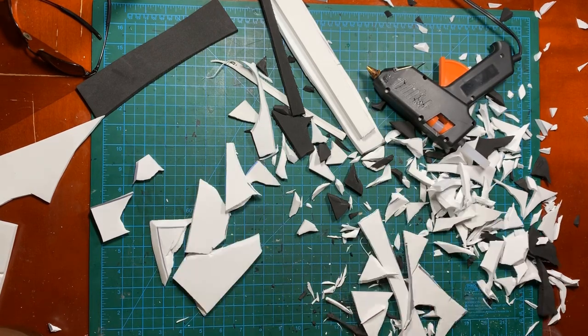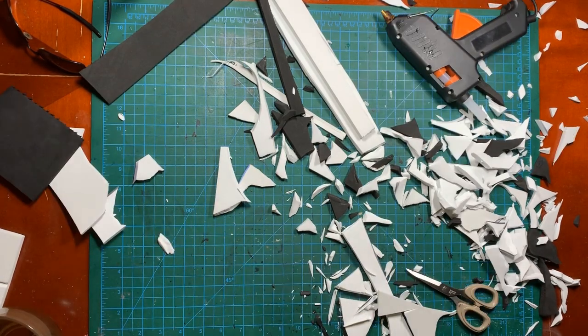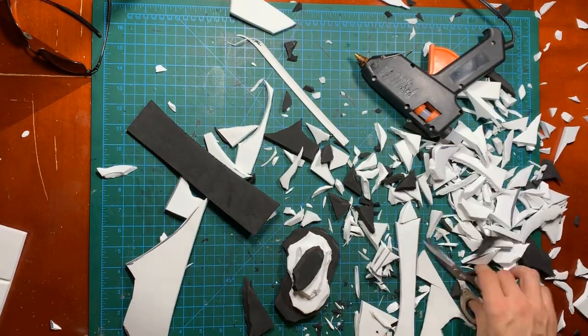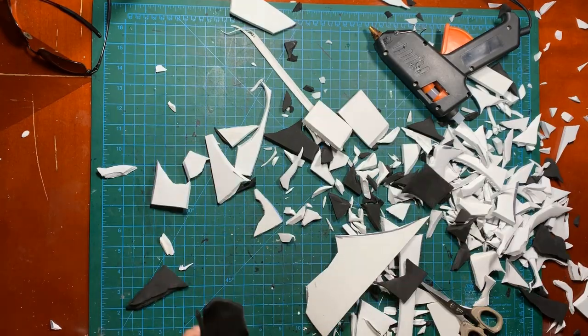I used scissors to cut the scraps to more useful shapes, but found that just cutting a little bit and then tearing the piece can give some interesting shapes and textures. The textures will most likely be hidden by dirt though.